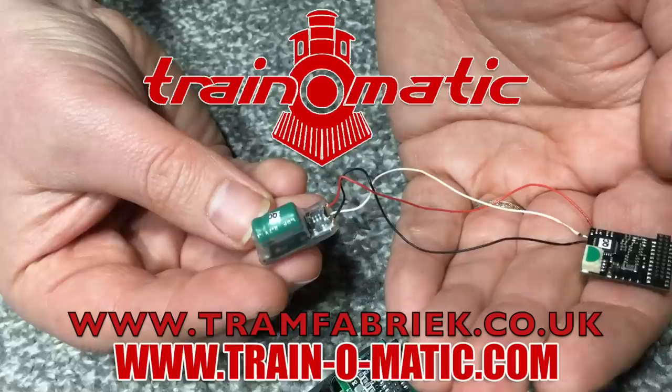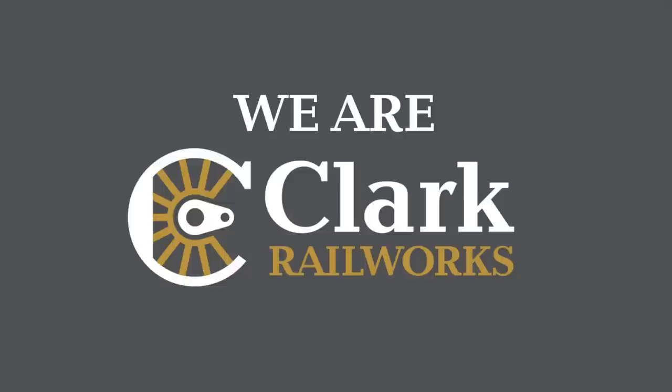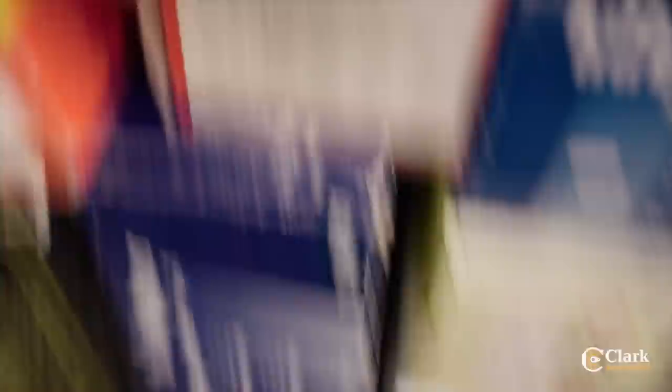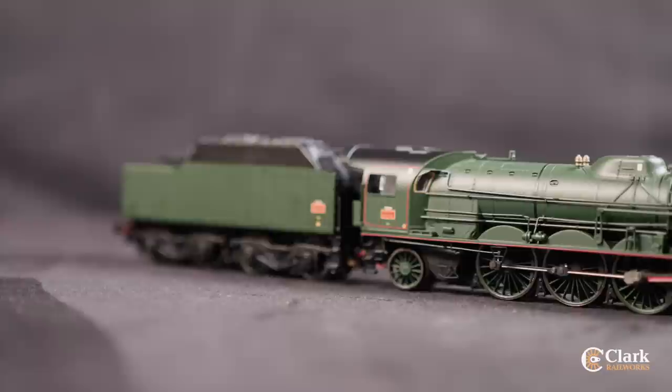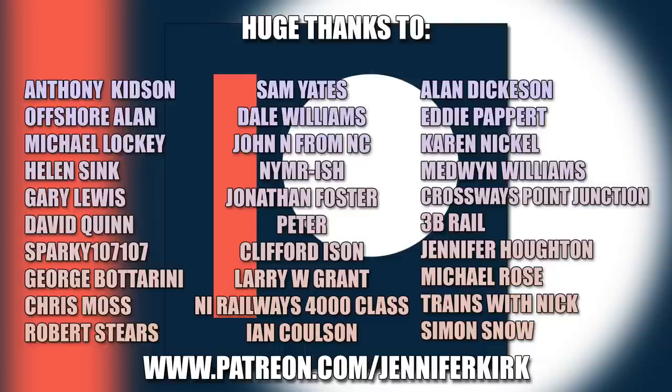Today's video comes in association with Traynomatic, makers of DCC decoders and accessories that are designed by enthusiasts for enthusiasts. Find the full range available to order now at tramfabrik.co.uk. Additional support is provided by Clark Railworks — you'll know us from Ellis Clark Trains and you'll get the same friendly expertise with us too. We've got a huge range of pre-owned model railways with new listings added every weekday. Check out what's available now at clarkrailworks.com.